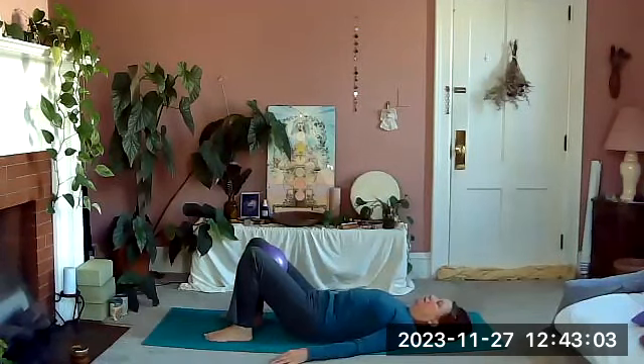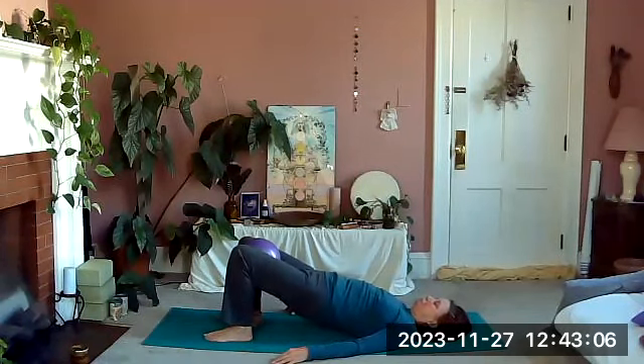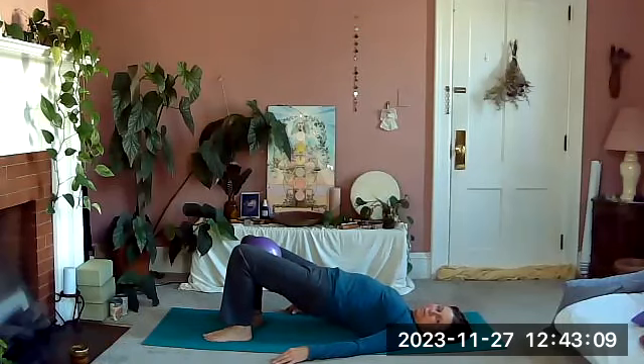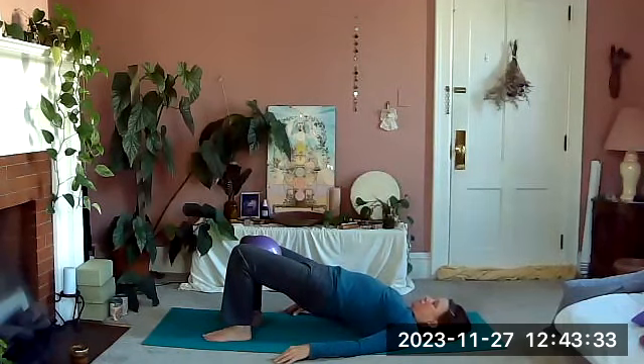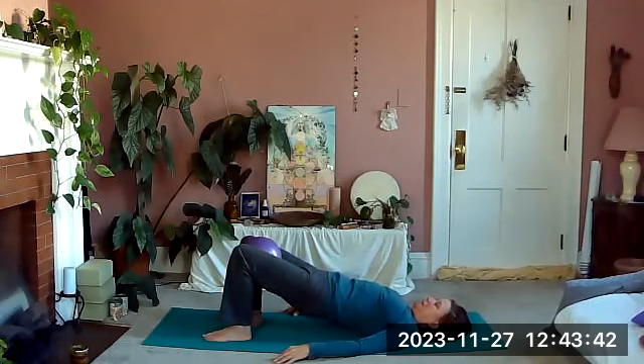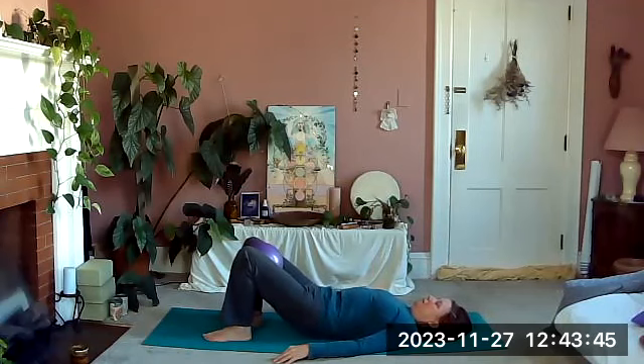Exhaling up again. At the top of our bridge we'll stay up for a few little squeezes — as you exhale, press your pelvis up and gently squeeze the ball, feel like you can press the hips a little bit higher, just a little squeeze. Keep the shoulders relaxed. Feel like you can stretch the hips up even more, then on our exhale melt the spine down one vertebra at a time, relaxing at the bottom.